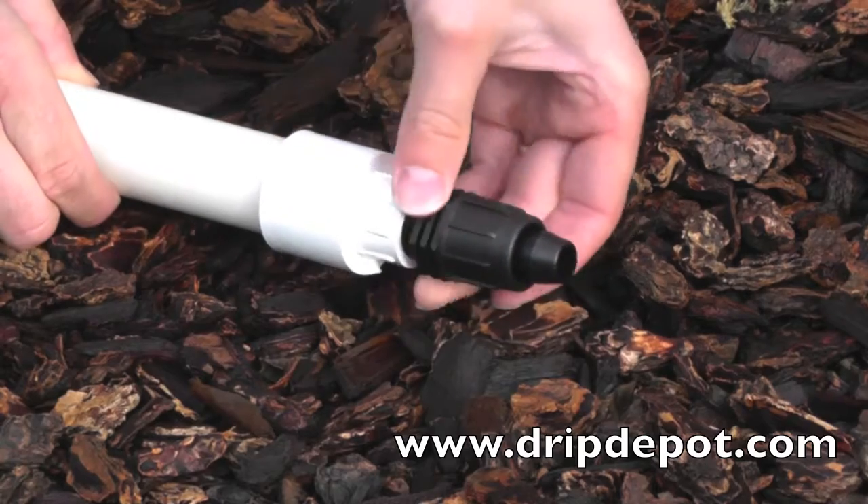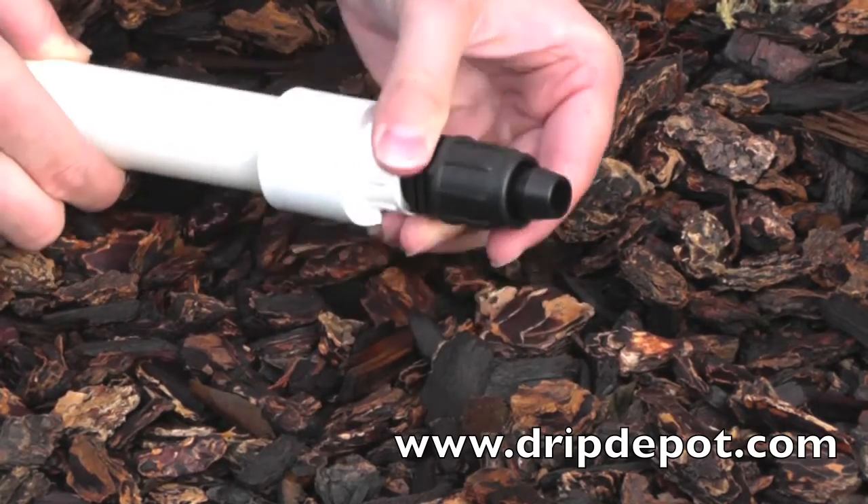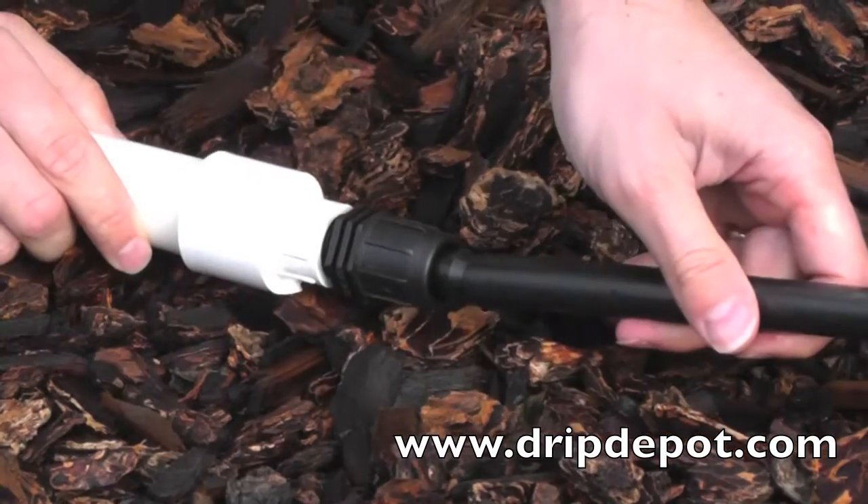Start by screwing the fitting into the end of the PVC pipe that you wish to convert to poly tubing. To attach tubing, rotate the locking nut backwards, which exposes the barb.